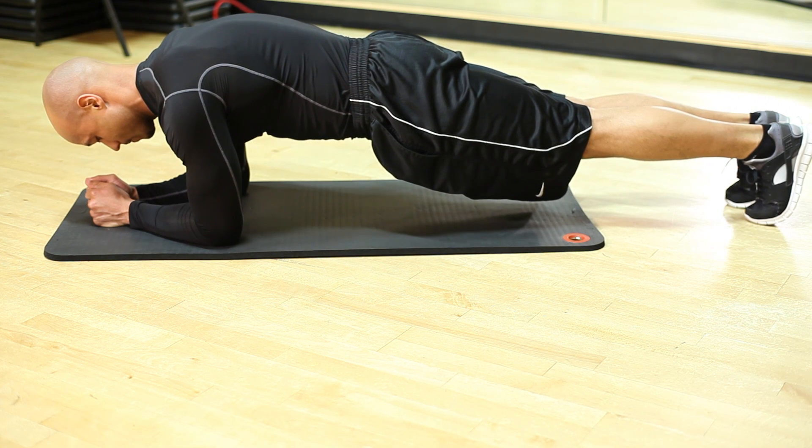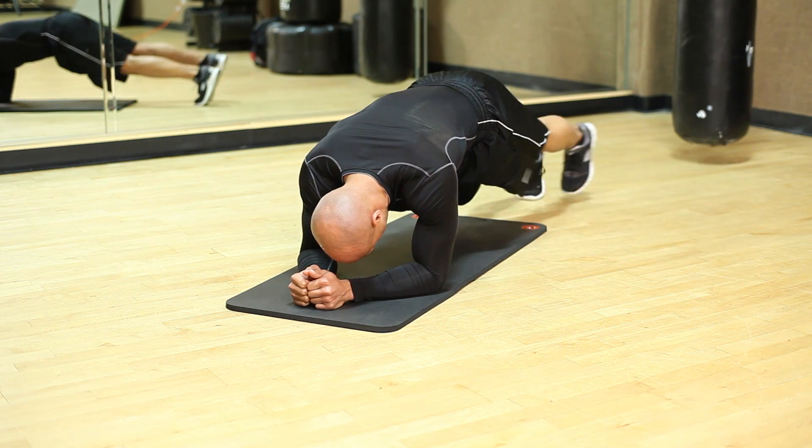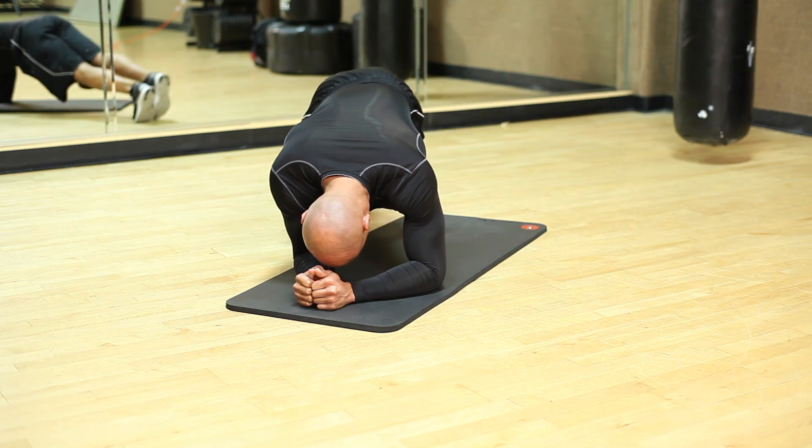Hey there, you're back with DeMarco Dodson. Once again, I'm at City Fitness in Philly. I'm going to show you a couple exercises you can do to get a rock hard core. Everybody wants a good core, good abs. And one of my favorite exercises that you can do — no equipment, no gym needed — is the plank.